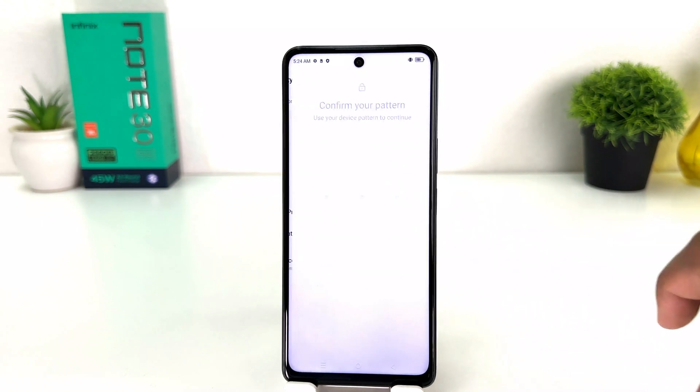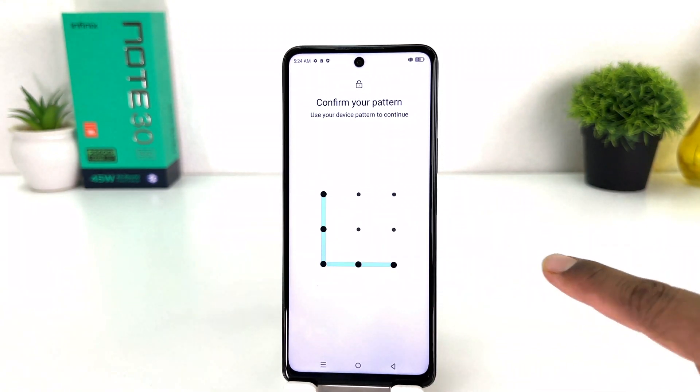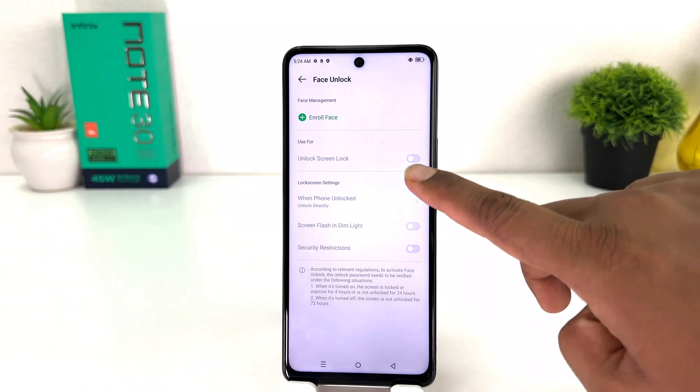After clicking on Security you will see a screen appear just like this. You need to click here on Face Unlock. If your device has an alternate way to unlock, like pattern, PIN, or password, you need to verify it first. I have a pattern so I'm going to draw my pattern to verify that you are the owner of the device.